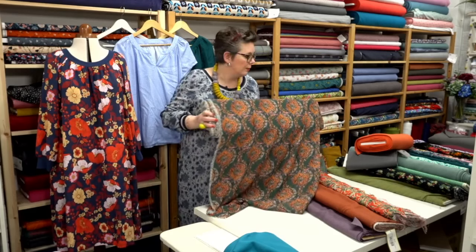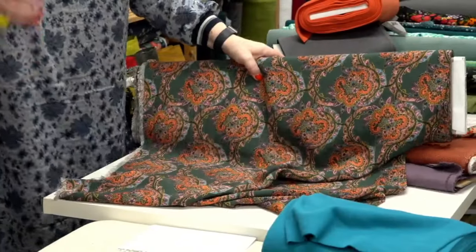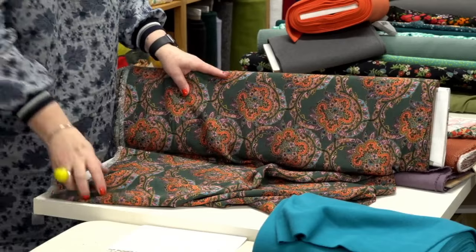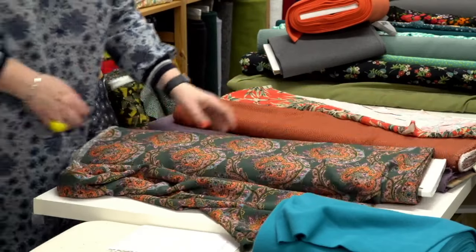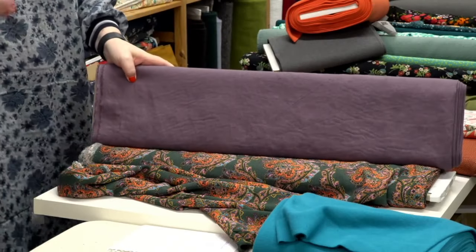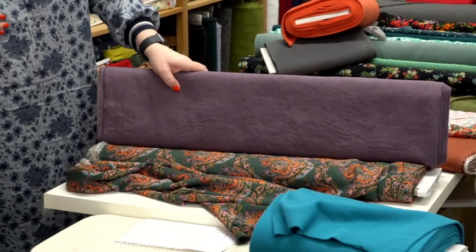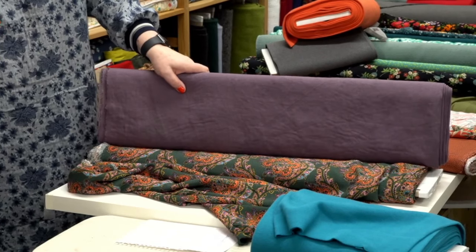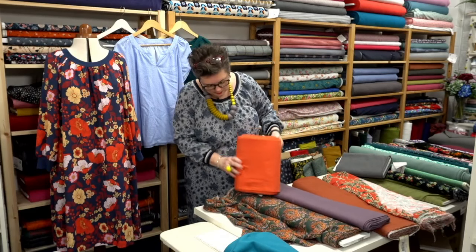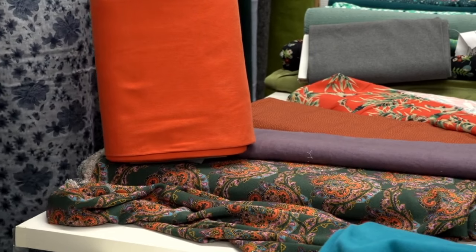These are gorgeous — you wouldn't necessarily put these colors together, they're kind of slightly clashing like orange and green and purple, but actually they work together amazingly. We've got our Heather Arctic Dusk linen — if you wanted to make it as a top with a pair of trousers, the Arctic Dusk linen would work perfectly. You could even go a bit bonkers and pop it with the orange rib, which I think is really cool.